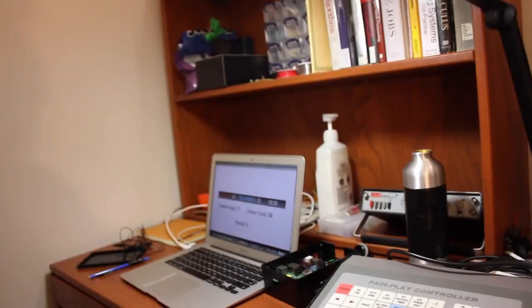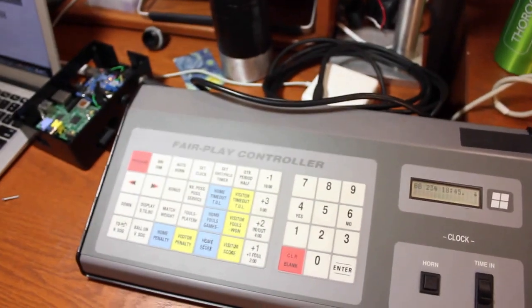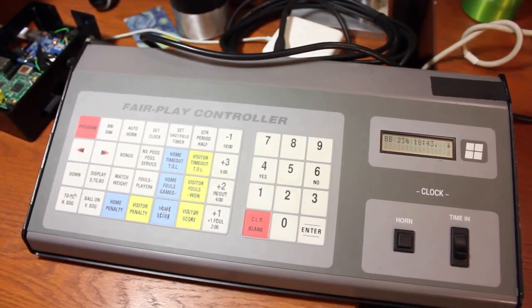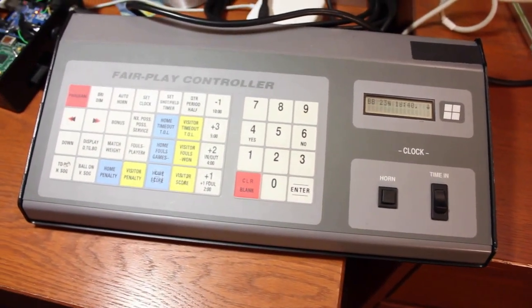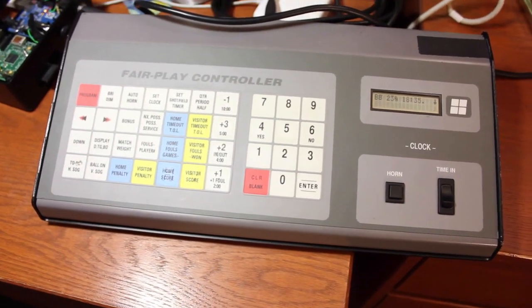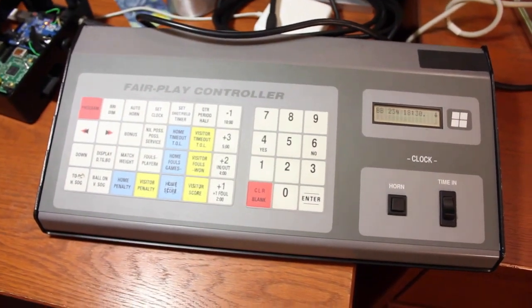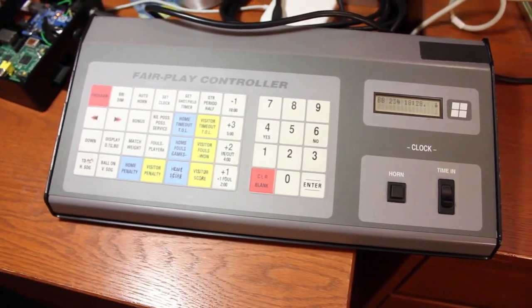I have a demo here of something I've been working on. It's a basketball scoreboard controller. I'll show you the hardware here. This is the Fair Play MP69D — that's the model number. Cornell uses this at basketball games to control the stadium display, to put up score, clock, and foul information.